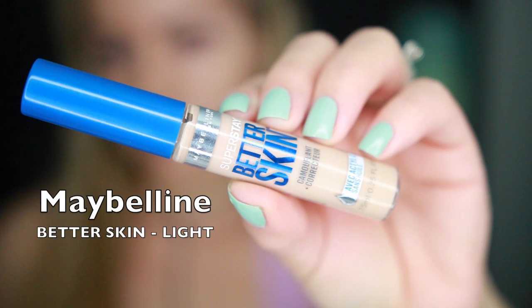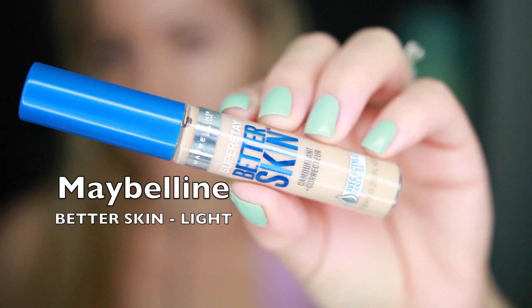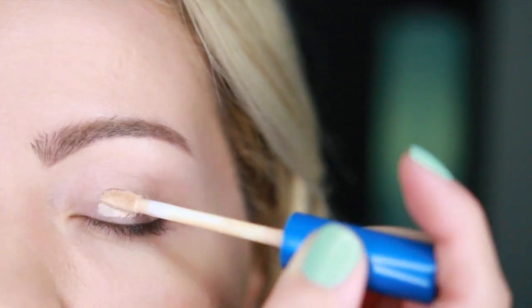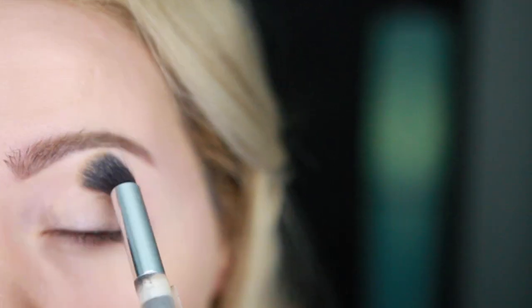Welcome back. I'm going to start off using this Maybelline Better Skin Concealer as my primer and I'm just going to be applying it all over my eyes. This is going to act as my base — it's going to hide my veins and it's going to make the appearance of the shadows more bright.